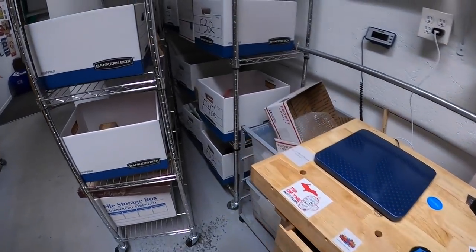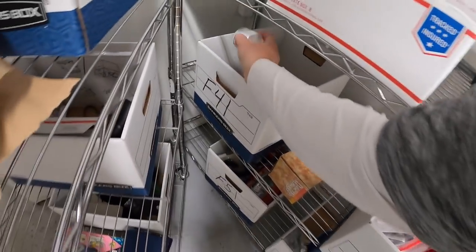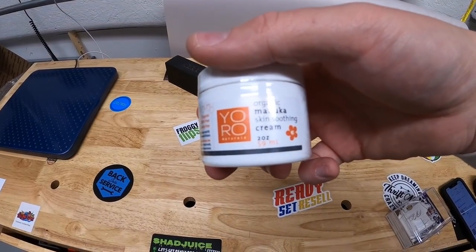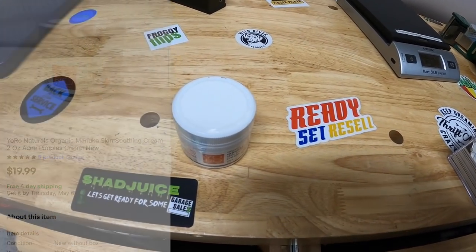The last thing I'm shipping today is in F41 — organic Manuka skin soothing cream, new in plastic. That sold for $19.99 free shipping.